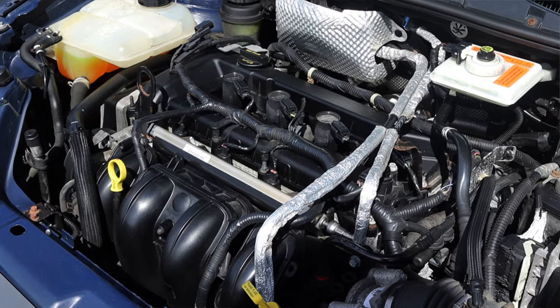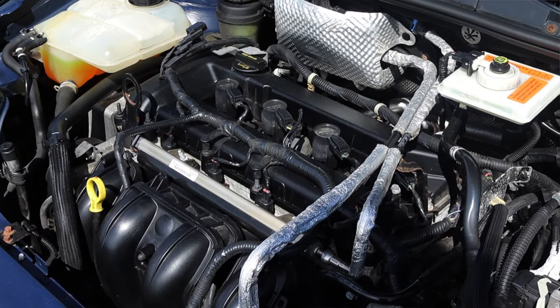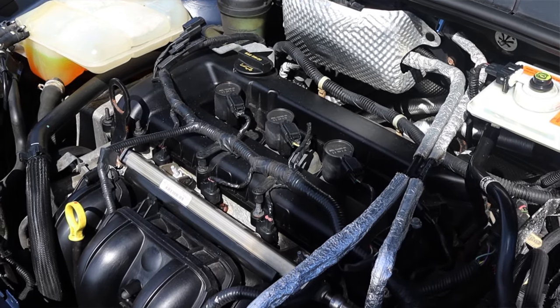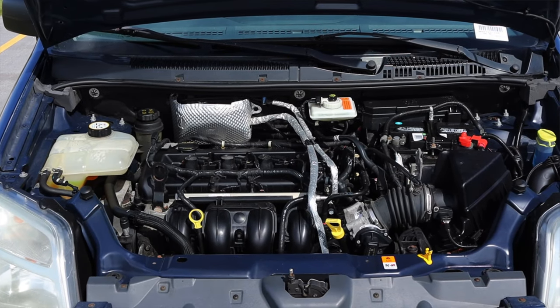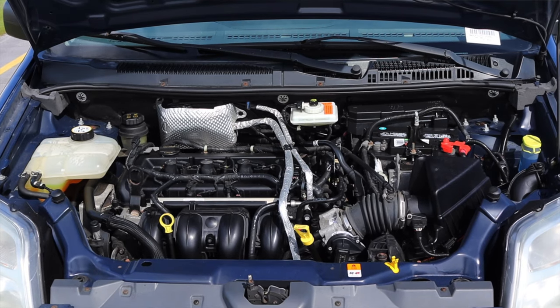Let's get back to that 2.0 liter inline four. It is a Duratec motor — that's just a Ford family of engines called Duratecs. They range from two liters to 2.5 and they're actually found in a handful of Mazdas too, when Ford and Mazda were working together.